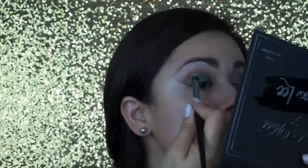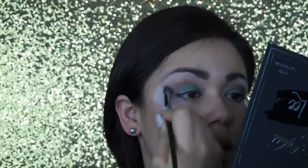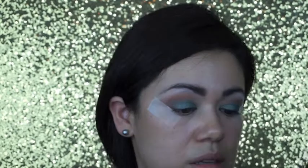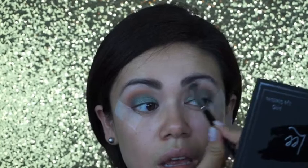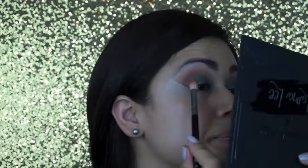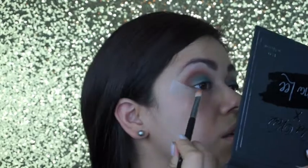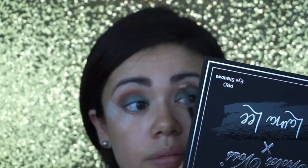Let me grab some more of that Mama Bird right here — back and forth, back and forth motions. Okay, I'm gonna grab my Sigma E25 and go back to Alabama, just back to that shade.